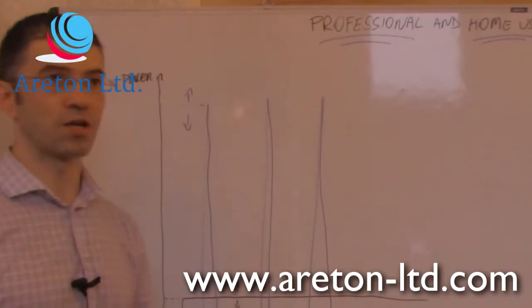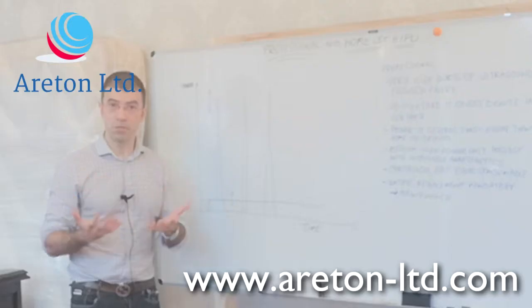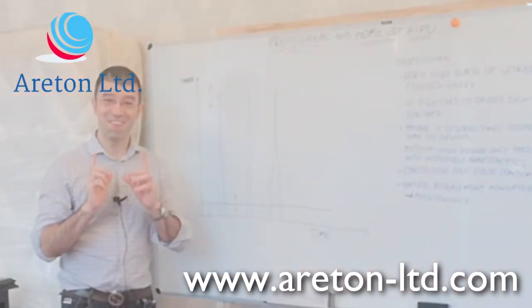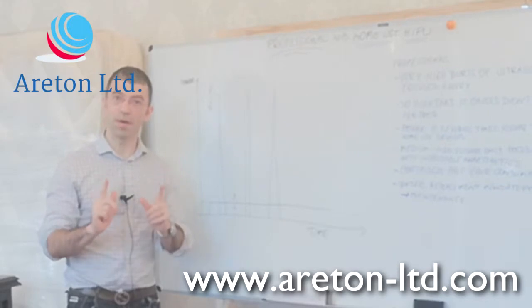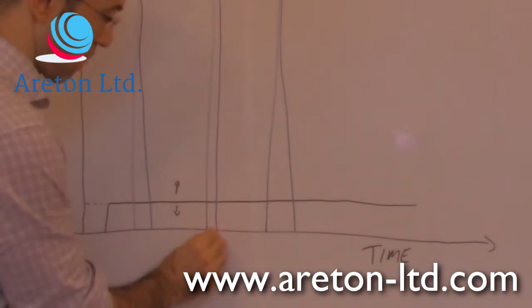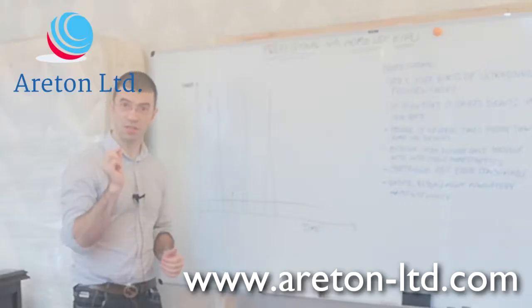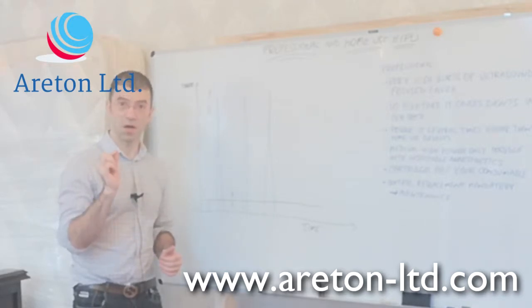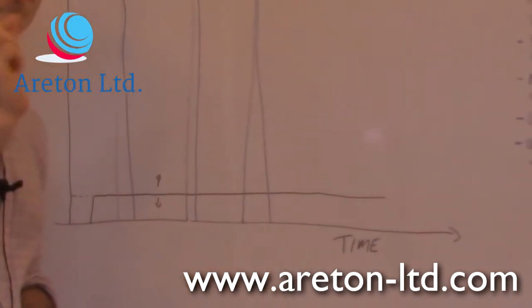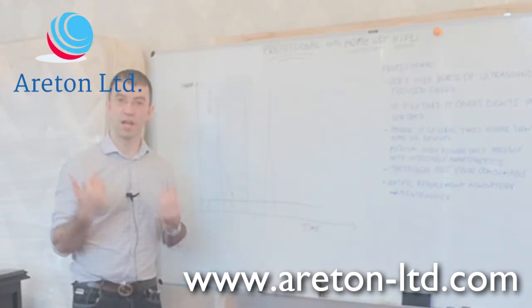As we know from our training videos, these devices are classed as professional mainly because the energy is very, very high. We can compare the professional HIFU — this very short burst of high energy released within a very short period of time, in the region of a few milliseconds — to Q-switched lasers.